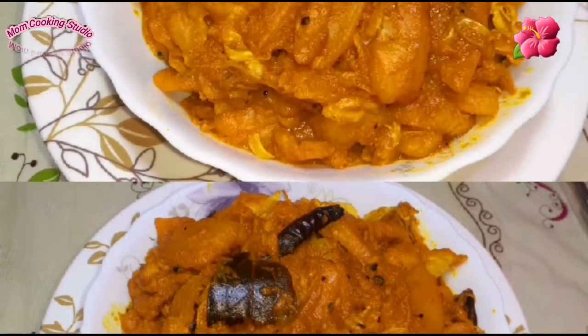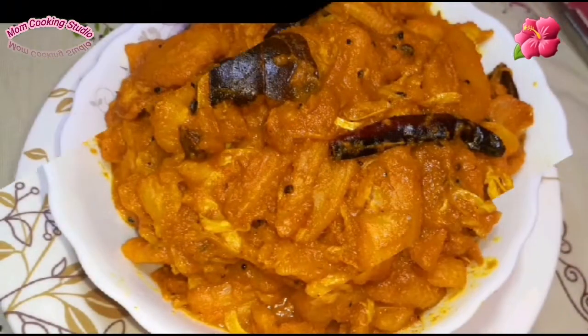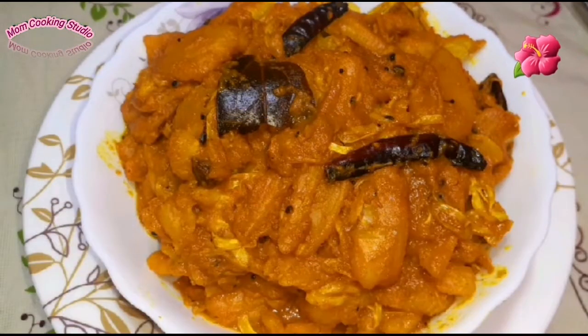Assalamu alaikum, hello friends, welcome back to my channel Mom Cooking Studio. Friends, let's start with our recipe.